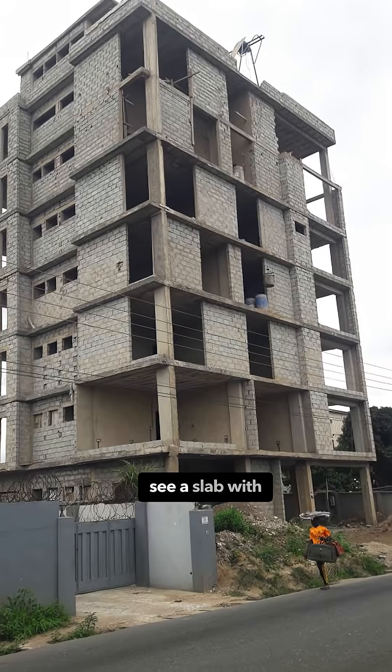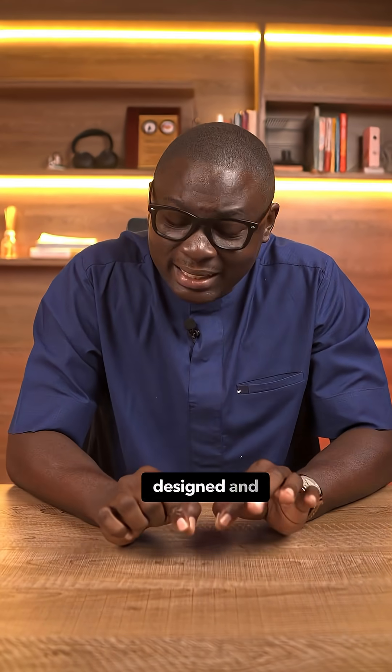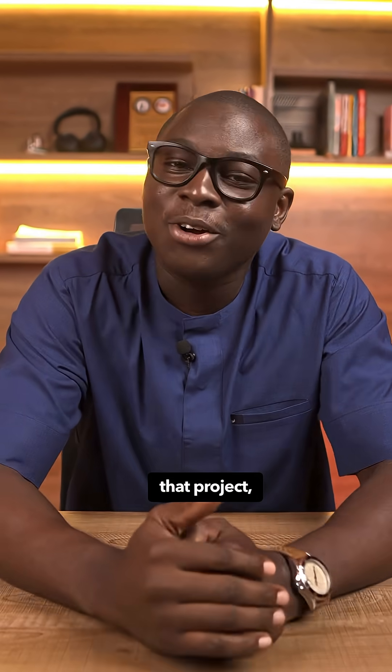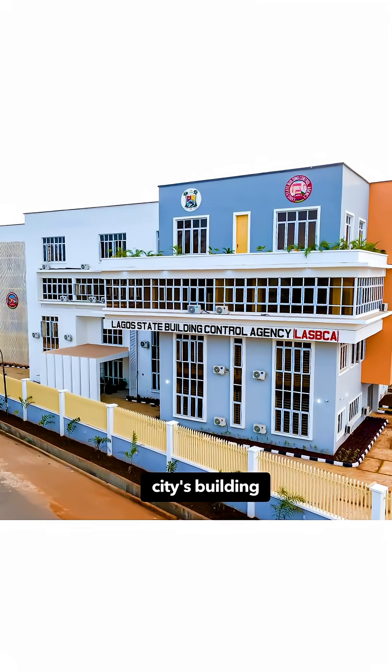So next time you see a slab with no beams, don't panic — just ask questions. If they don't have a structural engineer who designed and is supervising their project, run! Take photos and report to your city's building control.